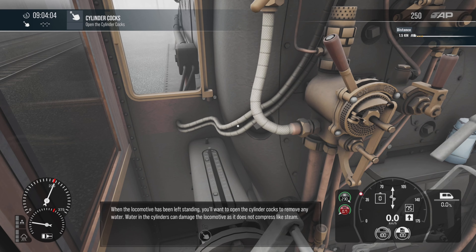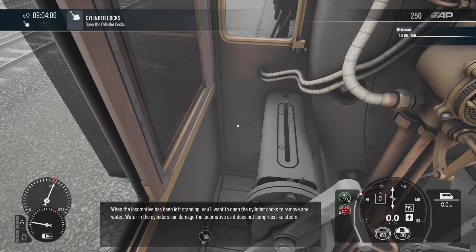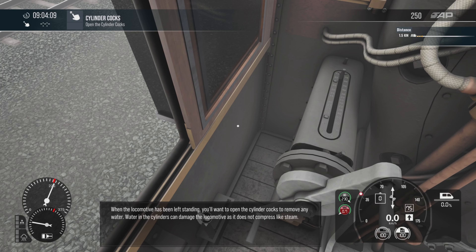When the locomotive has been left standing, you'll want to open the cylinder cocks to remove any water. Water in the cylinders can damage the locomotive as it doesn't compress like steam.